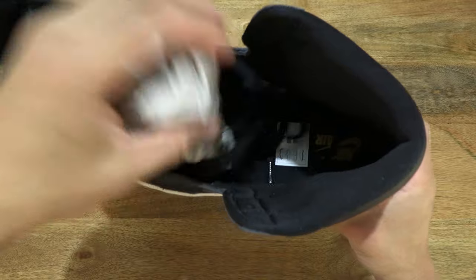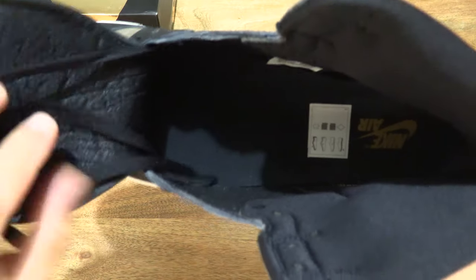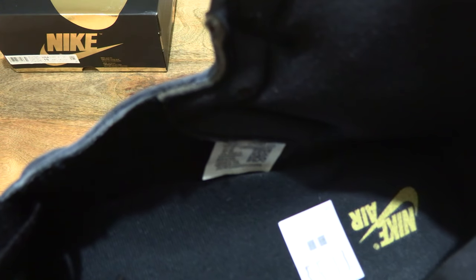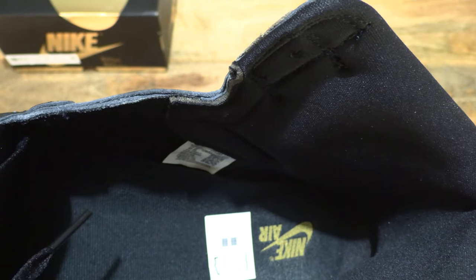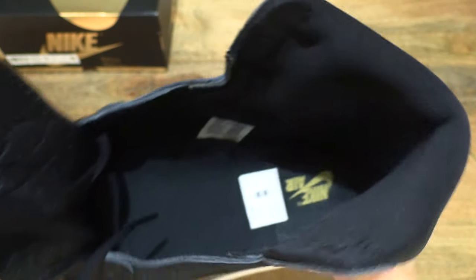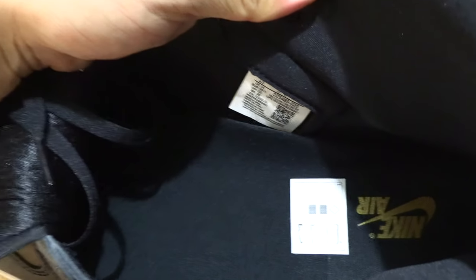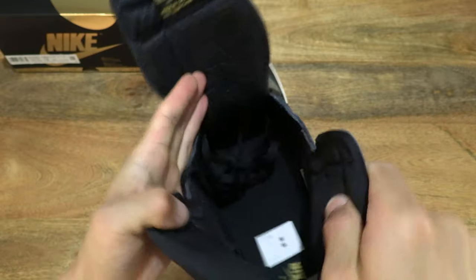Inside of the lining. Let's take a look at the inside details of the shoe — just removing the stuffing inside so we can see the details a little bit better, with the inner shoe labels and of course the sock liner or insole. Let's see if you can see the details a little more clearly with the inside labels and other aspects of the shoe.